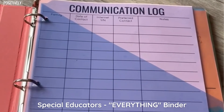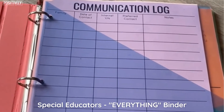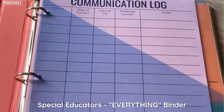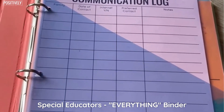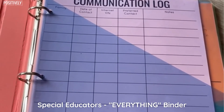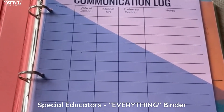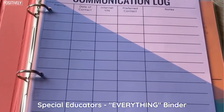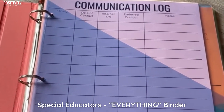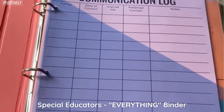I use clear pockets, dividers, sheet protectors, hole punch pages, and notebook paper — I use all different things, which sounds a little crazy and a little too much. However, it really makes sense when I break it down. One thing I want to mention is all of these resources are available in the special educators bundle — that's like the catch-all for all of this. There are also a couple of things available either by themselves or for free, and I'll be sure to mention that as I go.